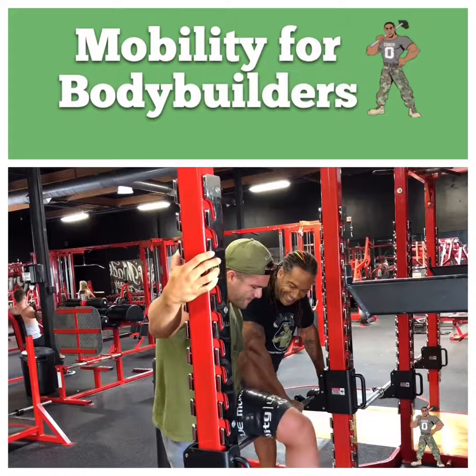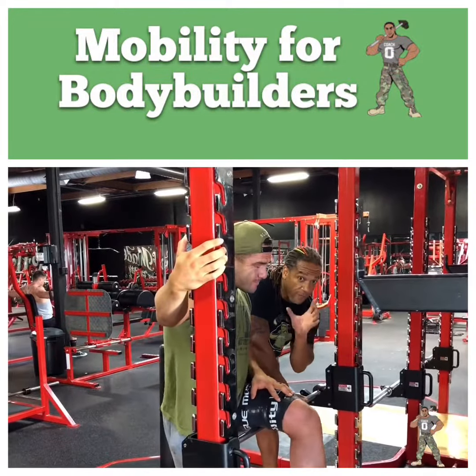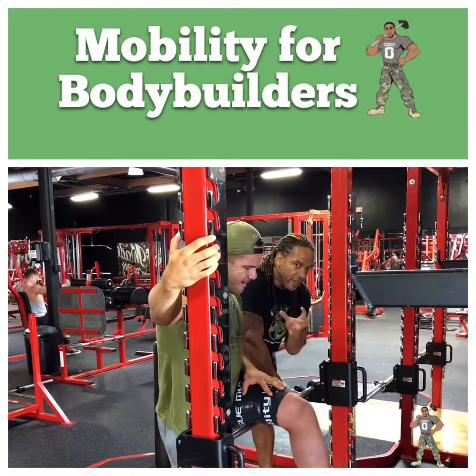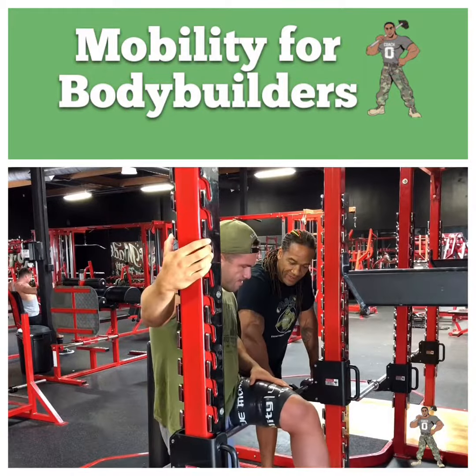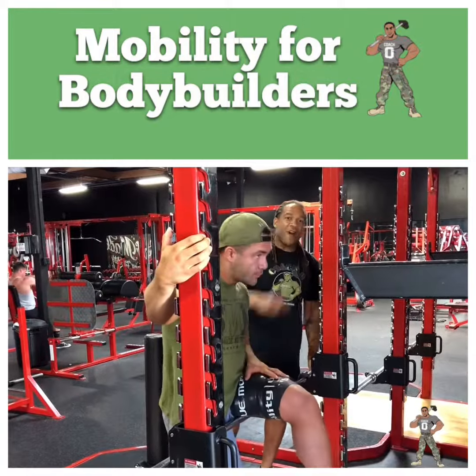That's good, huh? I guarantee you guys, your hamstrings and your quads will grow if you're doing this kind of stuff to them. But if that tissue is glued together, it ain't growing. Much regards to Coach Q for smashing those hamstrings — special Q-T, guys. We'll talk soon.